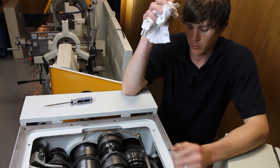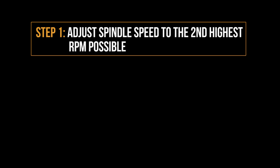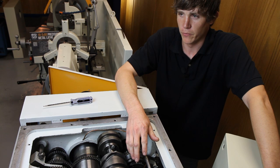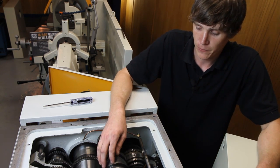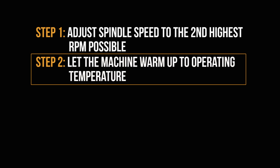It's a real simple adjustment — it takes about five to ten minutes. You want to put your machine in the second highest RPM possible. This machine runs up to 2,000 RPM, so you want to set it at about 1,600. Once you are in that range, you're going to want to run the machine for about 30 minutes to get it up to operating temperature. This is important because it lets your clutches and brake fully warm up so that you can get proper numbers during your test.